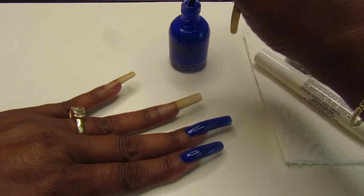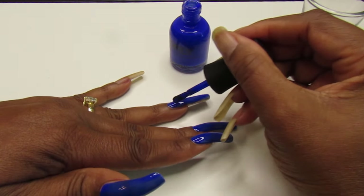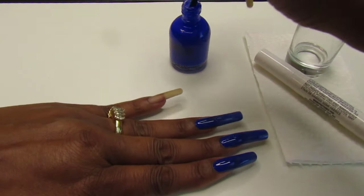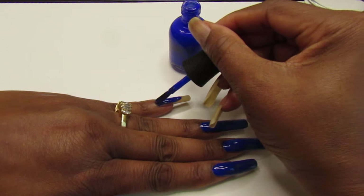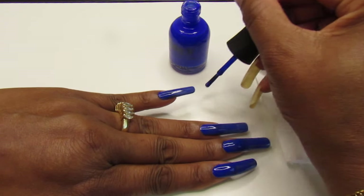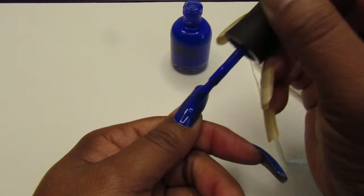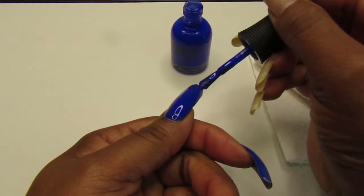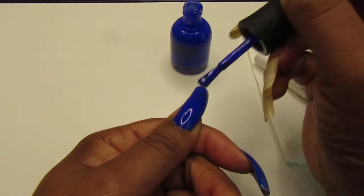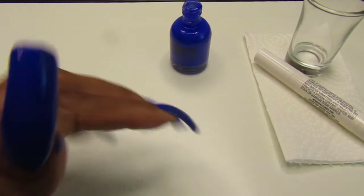I'm painting my nails but I'm intentionally getting some on the cuticle, around the side wall, and on my skin to see how well this pen works. First coat — see how pretty that is! Gorgeous. We're going to apply a second coat; that's all my nail needs. It is freaking gorgeous, but we got a little messy there — and that's what we want to test with the pen.